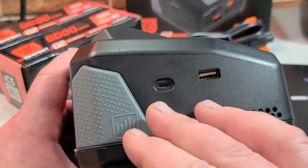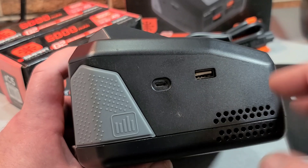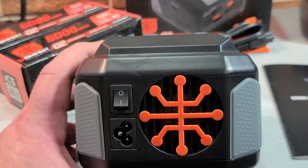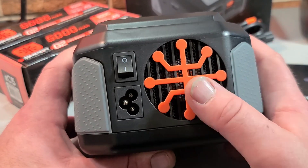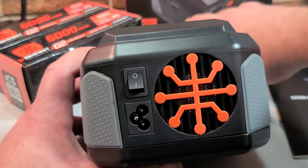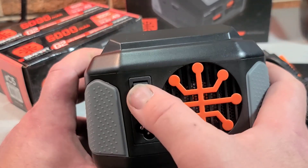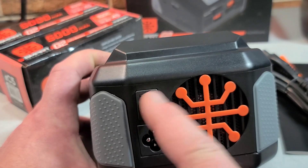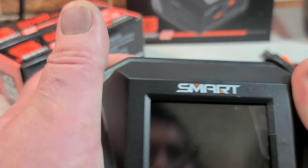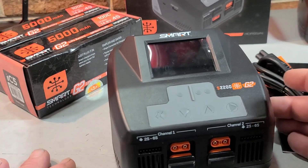On the side you've got some USB charging options if you want to charge a GPS or your phone — you can use this charger for other charging too. There's a big cooling fan on the back with the Spectrum logo, which looks really nice. That's where you plug in your three-pronged power cord and your on/off button, which is very convenient. There are grips on the sides, solid construction, and feet on the bottom so it doesn't slide around.